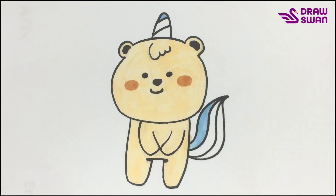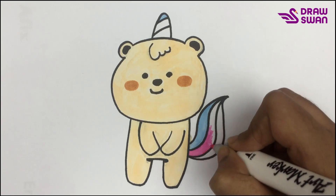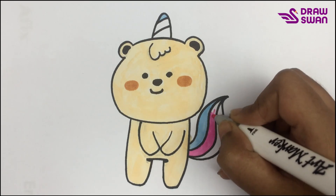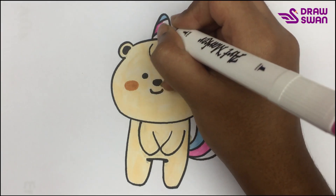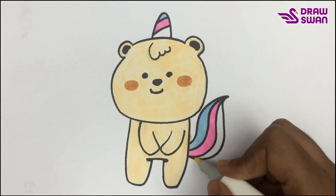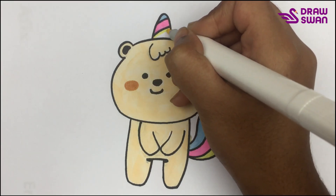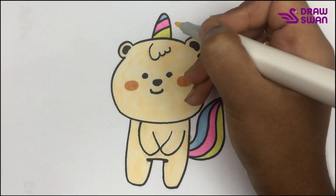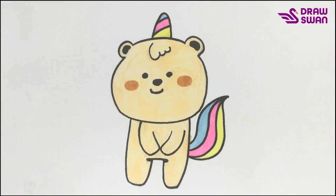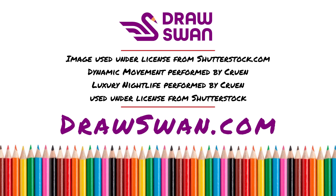I'm using my pink pen. I'm using my yellow pen.